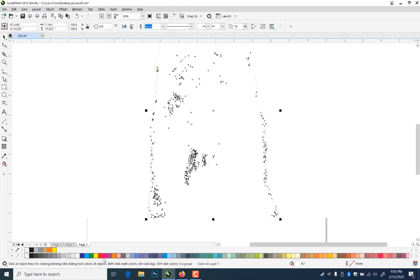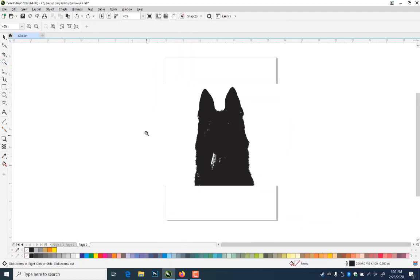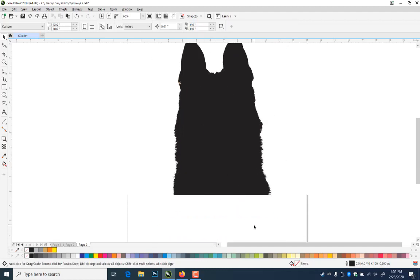If I change the color to black — it looks not too bad. I'm going to break it apart with Ctrl-K, then click in the middle and delete. See all these objects — there's a bunch of objects in there that I don't need. So I get rid of those. I'll grab them all the way down, select them all, click here, and hit delete. Now I've got this basic shape.